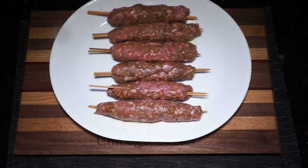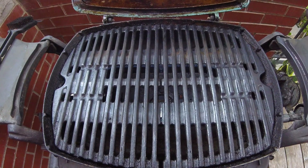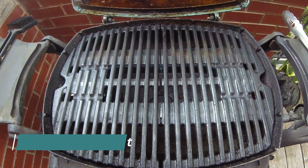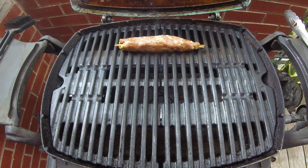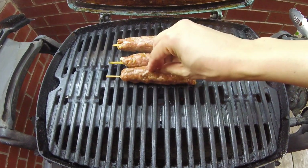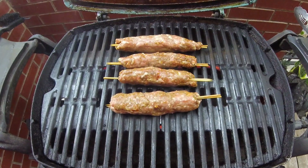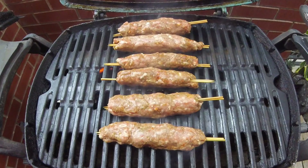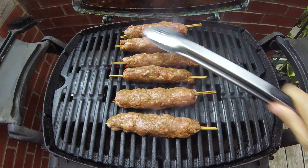Once completed, you can now head on out to your grill. Today I'll be demonstrating this cook on my Weber Q1200. It has been preheating for about 10 to 15 minutes, and I have adjusted the gas knob to between a medium and high heat. I'll go ahead and lay down each individual lamb skewer across the grill grates. There's a very pleasing sizzle as soon as the lamb hits that hot grill, and this blend of Middle Eastern spices smells amazing already.